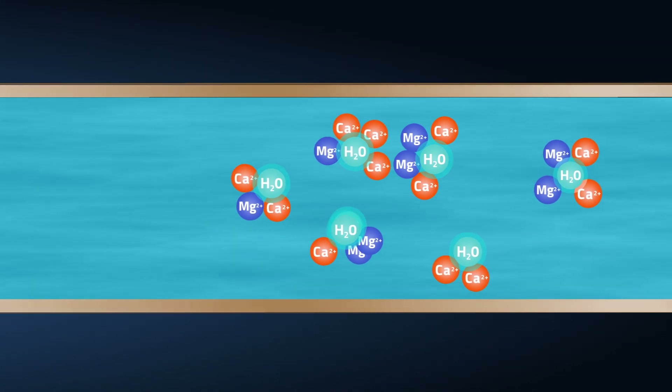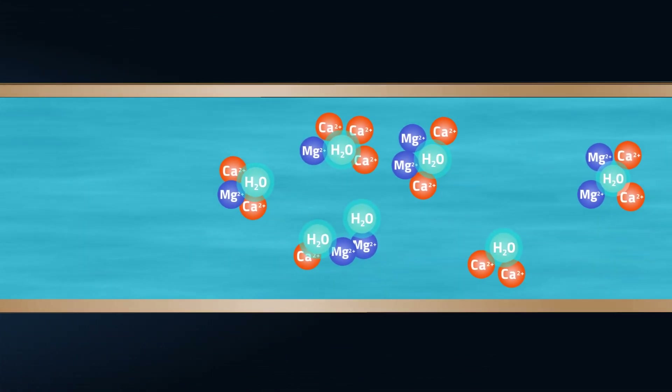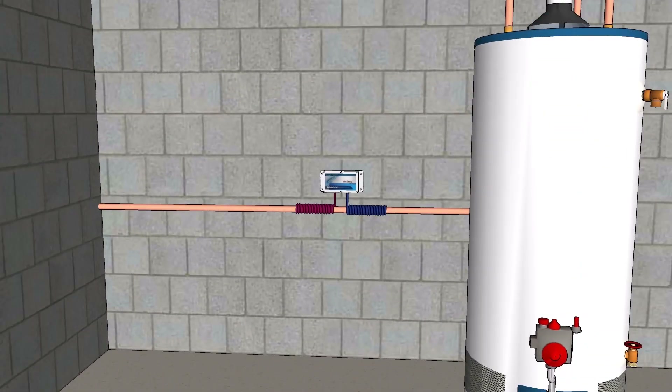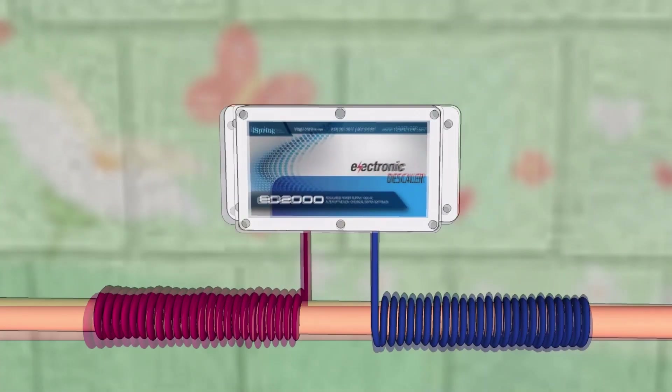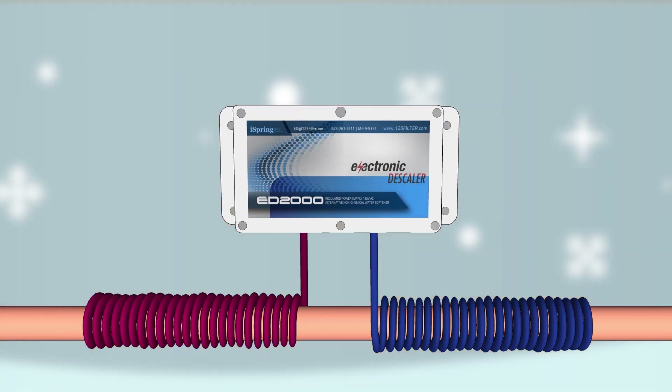These scale deposits will never return, saving the life of your expensive appliances and plumbing fixtures. The ED2000 is easily installed on the main water line before it splits to the water heater or other plumbing fixtures and requires no maintenance after startup, giving you years of continuous protection against hard water problems.